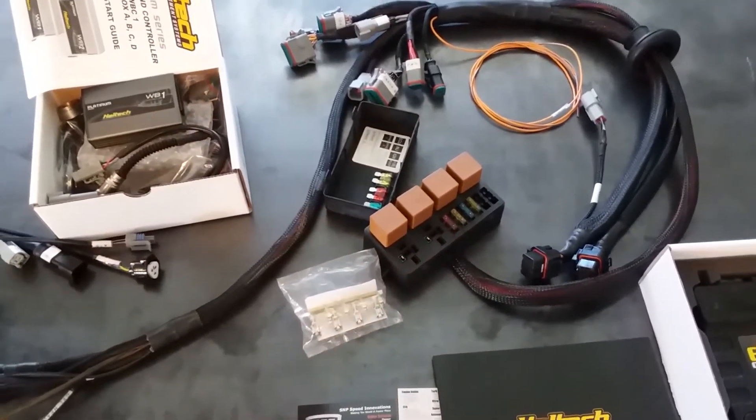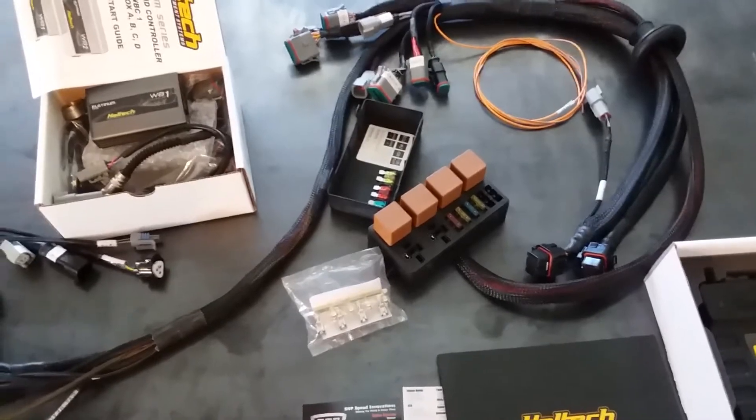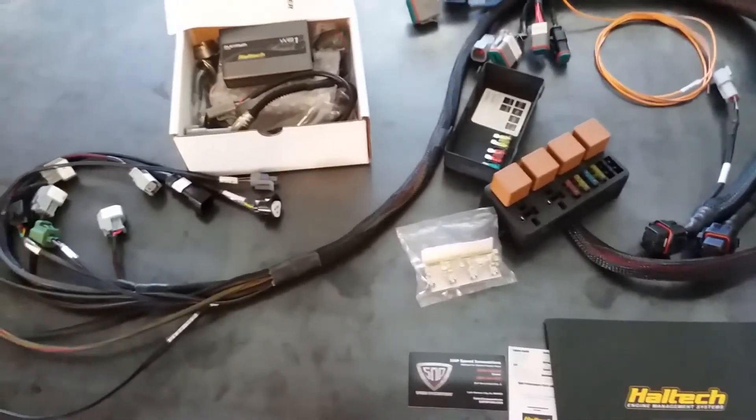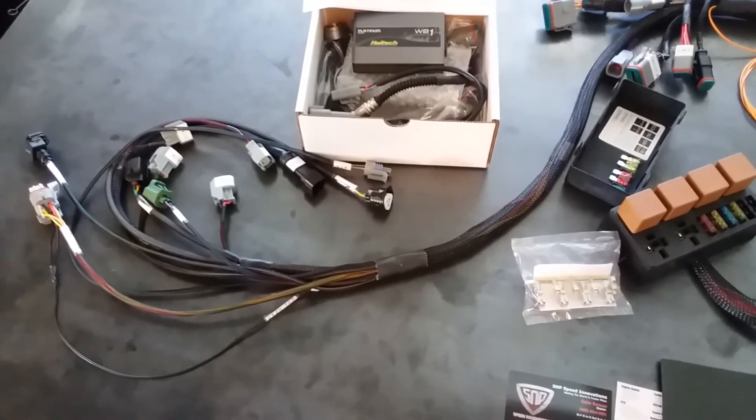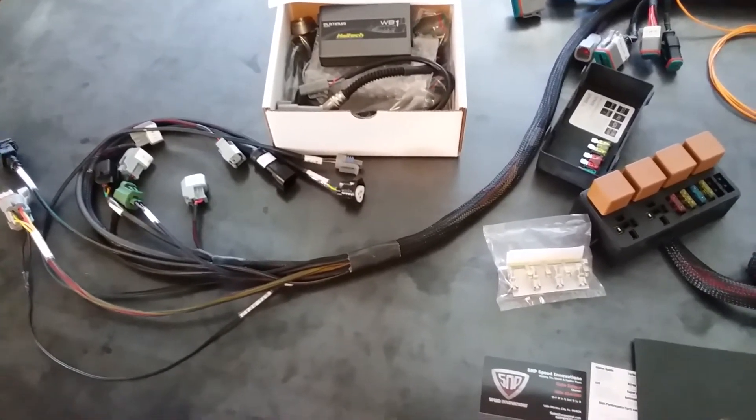You can trigger injector outputs, boost control — basically whatever you want. And we do run all the factory connectors like the coolant temp sensor, crank and cam sensors, and so forth.